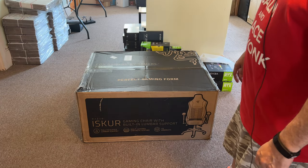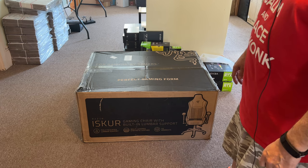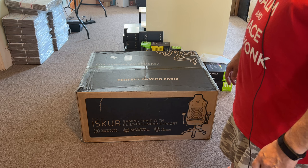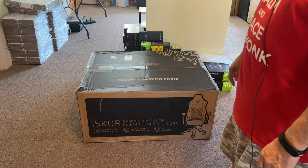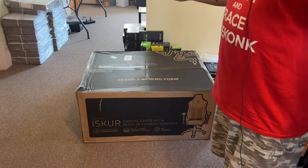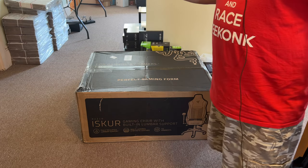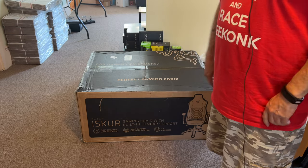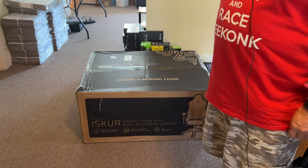It took two people to carry it into the house. It must be close to 100 pounds, so obviously it's very well made. I'm hoping it's everything they made it out to be. What I'm going to do is just a short video of each step putting it together and then probably me falling asleep in it.